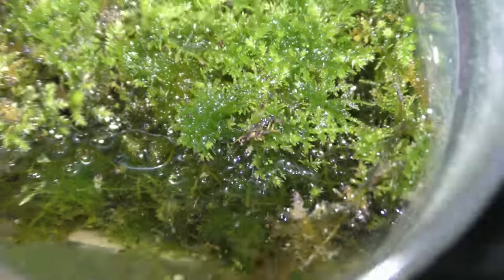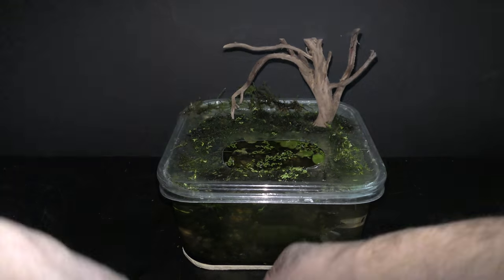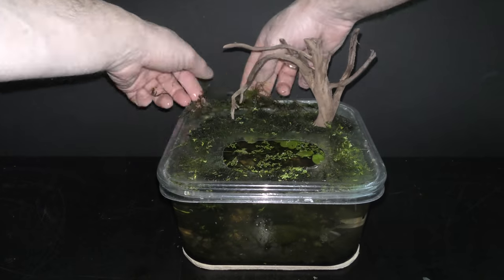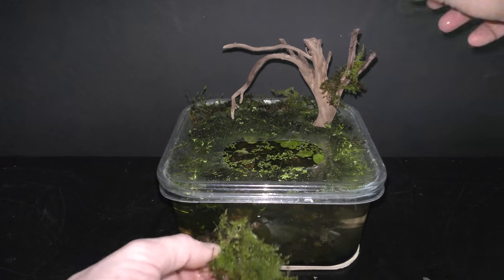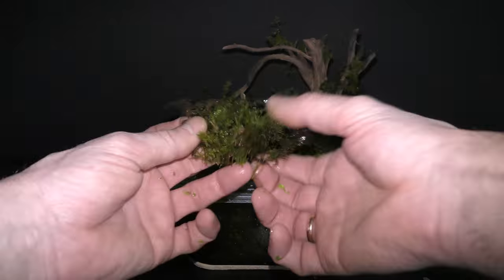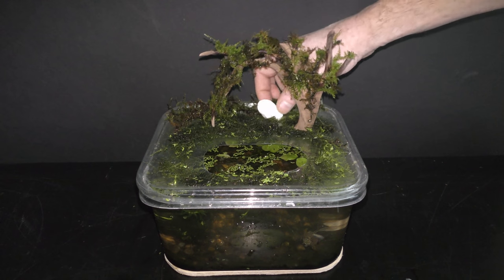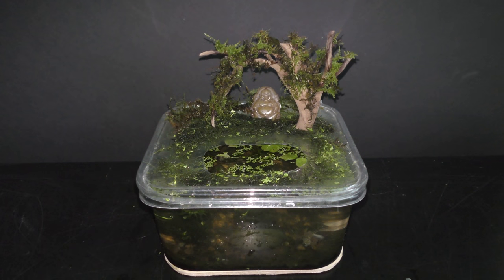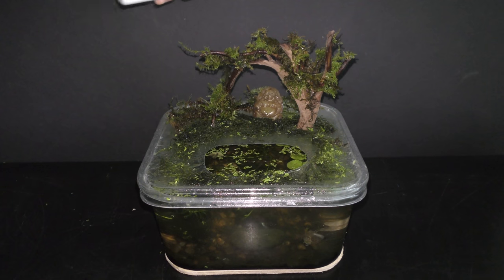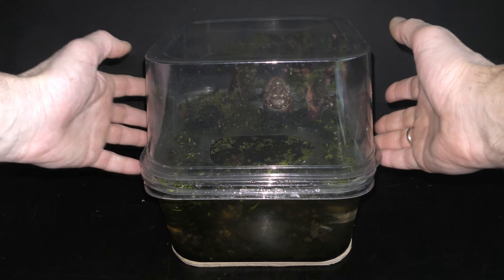This is a different type of land moss I have been trying to grow underwater — more about this moss in some future videos. I put this moss on the back of the garden and on the tree. A rock and a sculpture in the garden make it more interesting. Spray the garden with dechlorinated water, then cover the aquarium with another upside-down box to keep the humidity in the garden high.